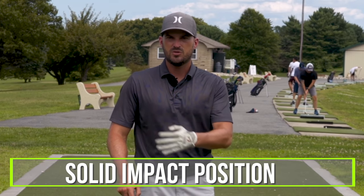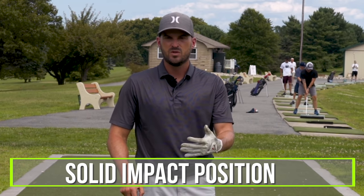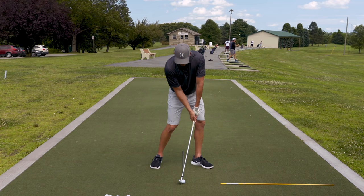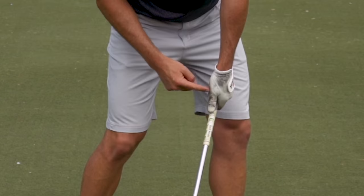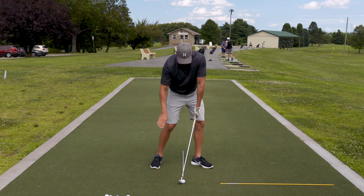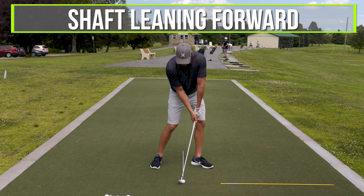What we're all looking for is to hit a checkpoint in motion — a solid impact position. At the moment of impact, if you videotaped yourself or good players, you'd notice their hands are about in line with their left leg or over their left shoe, and the shaft is leaning quite a bit forward. That's basically what we're all seeking.